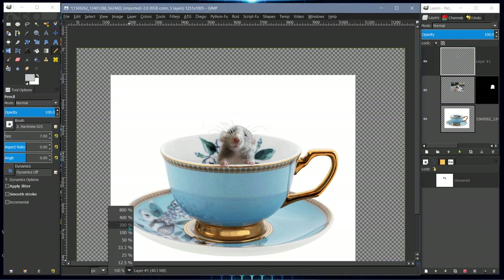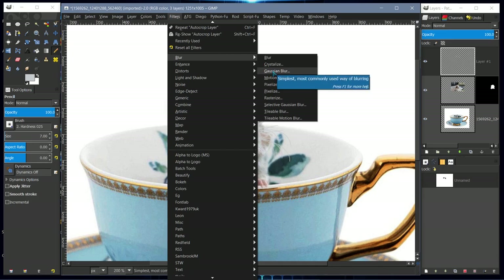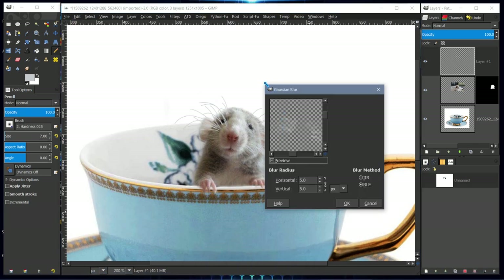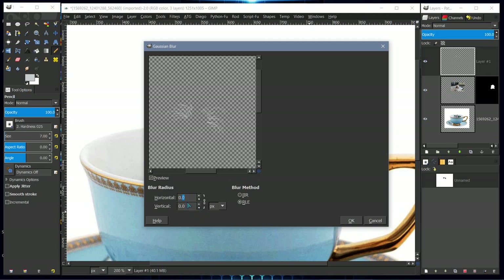Now I'll apply a Gaussian blur to the whisker layer. Go to Filter > Blur > Gaussian Blur and blur by 8. Press Enter — it makes the horizontal and vertical blur the same because the chain links are connected. Click OK.